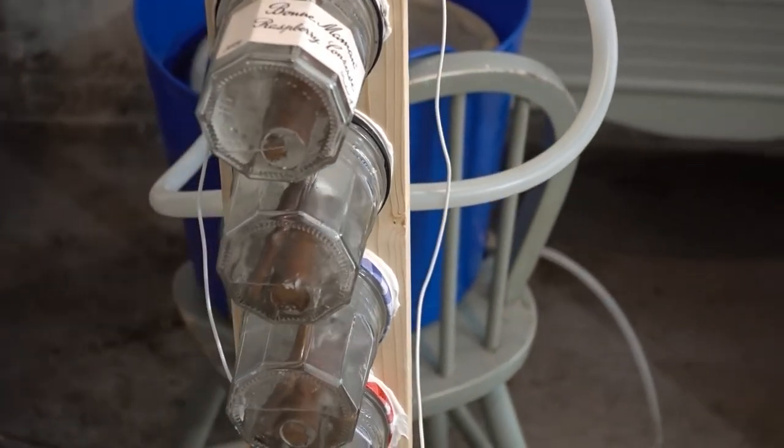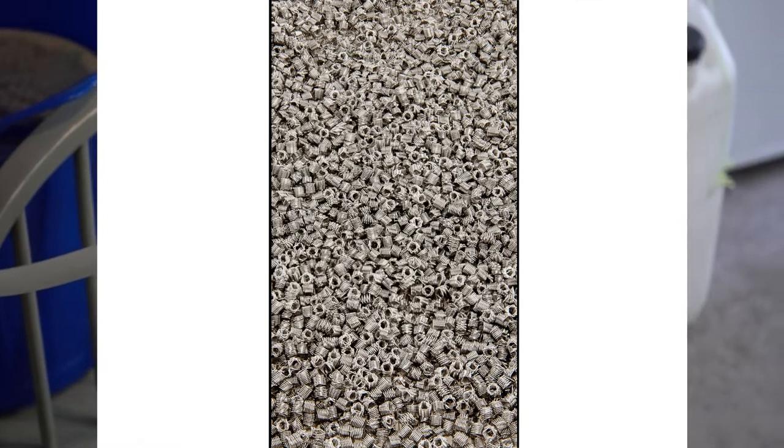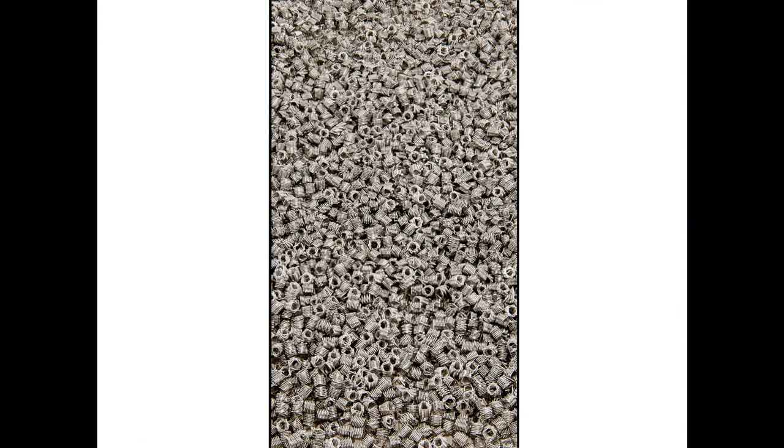A packed column is a hollow tube filled with some kind of packing material whose purpose is to allow vapour to flow up and liquid to flow down, and to increase the surface area for their interaction. For home distillation, packed columns are the cheaper option. They can be packed with things like gravel, broken pottery, marbles, or commercial products like saddles or rashig rings.